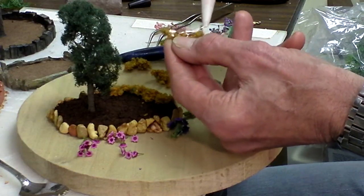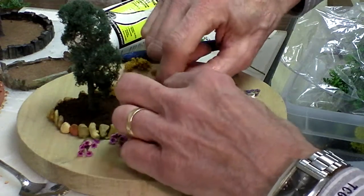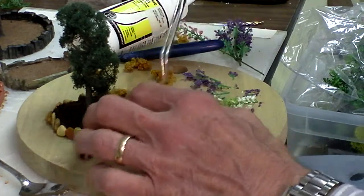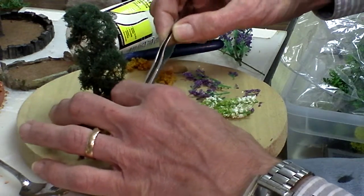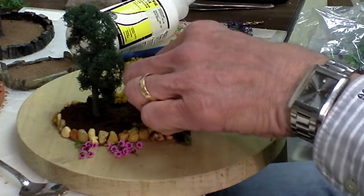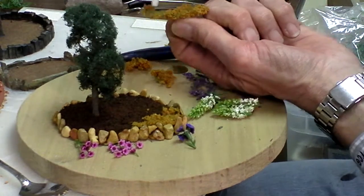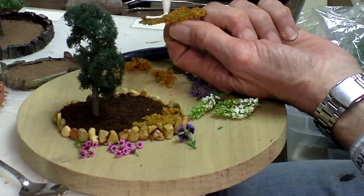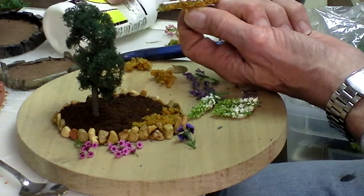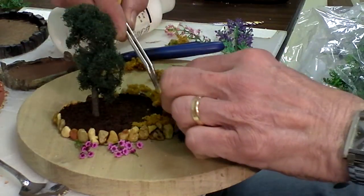Get a little of the glue. Okay, pat that down, make sure that's going to stay on there — I think that'll do all right. Take the next little piece here, do the same thing, put a little glue on it.